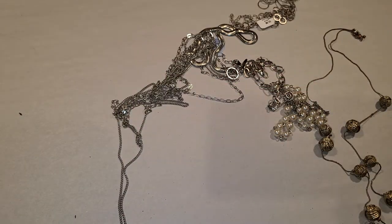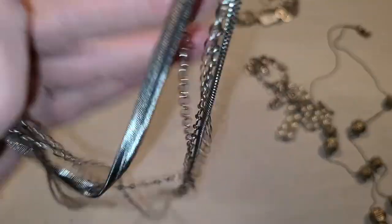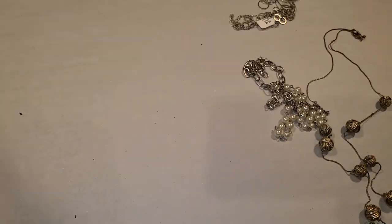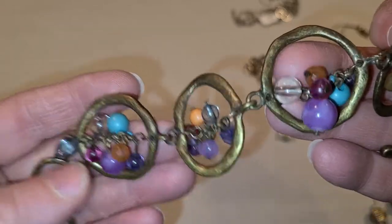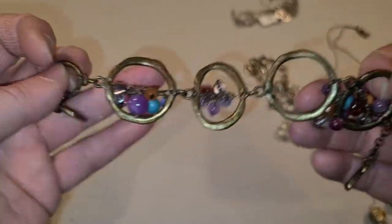This one is NY — New York — multi-layered chain, silver tone. I like this style; it goes with a lot of things and will make something a little bit cooler. This one just came undone — it just needs to be hooked back on. It's a circle bracelet with little clusters. That's a cute one.